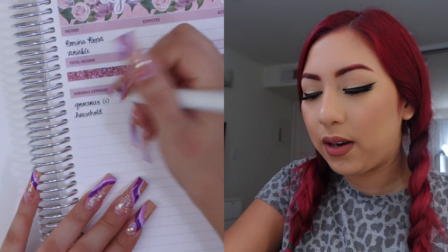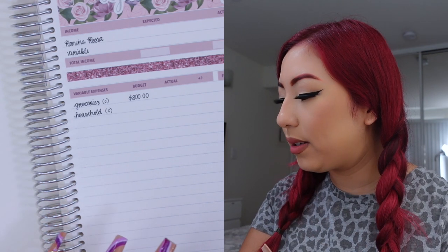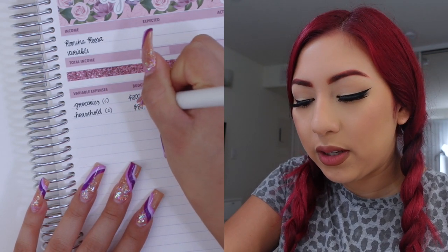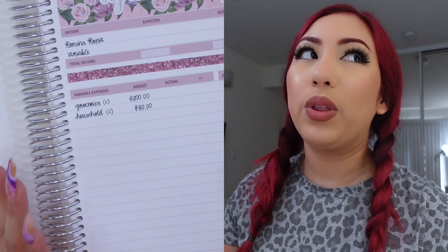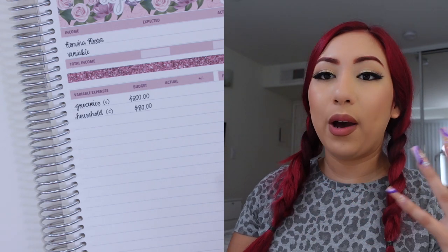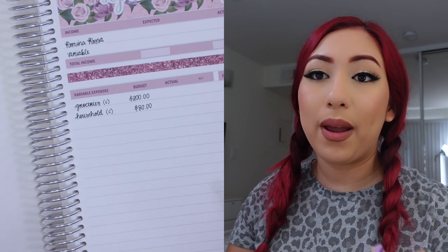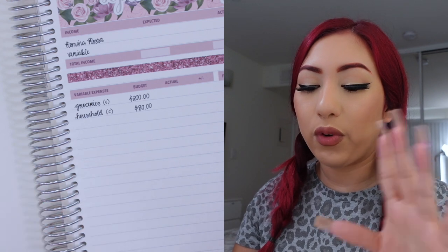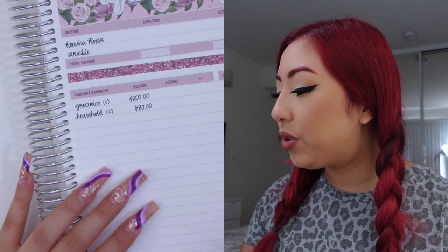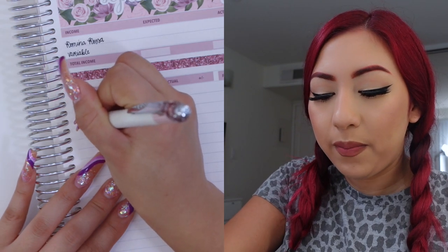Next I have the household category, which will also be a cash envelope. For household I am budgeting $80 this month, which is $20 less than last month. I honestly don't think I need many things for household since it's just me, and I've had a moving-out budget for appliances and things I may need for my place. That's why I've decided to lower this category from my usual $100 to $80. I think moving forward that should be enough.